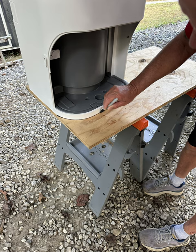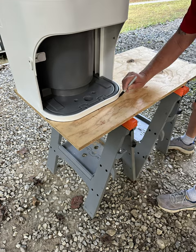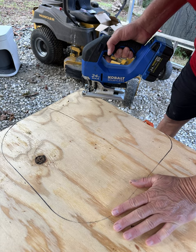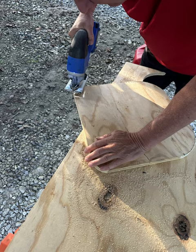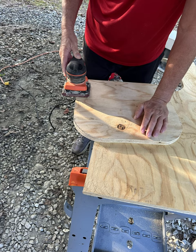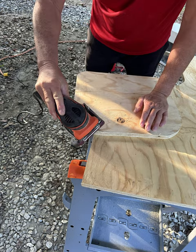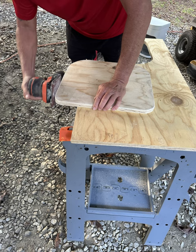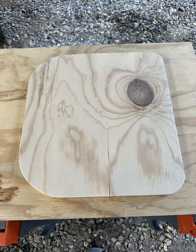I used a Sharpie to trace it out. Here I am tracing it out, and once I get it traced I take it off in preparation for cutting. I'm using the jigsaw to cut it out. Once I get it cut I start sanding it — just using my hand sander to sand off the edges, round off the corners so there are no splinters, and make it look nice. I ended up sanding both sides just to make it look nicer.